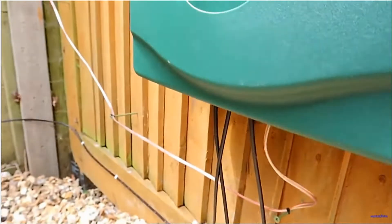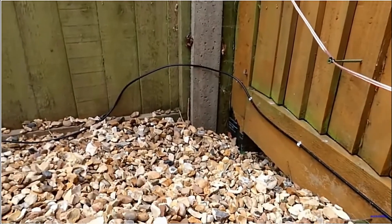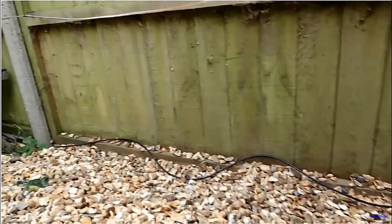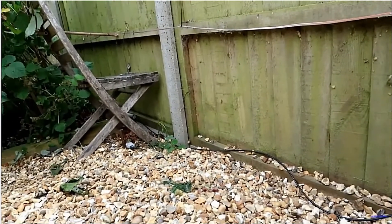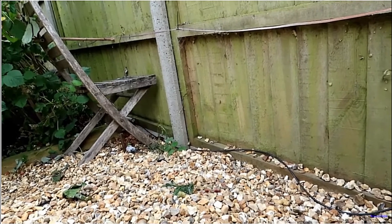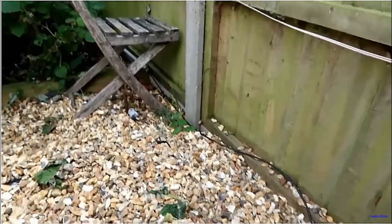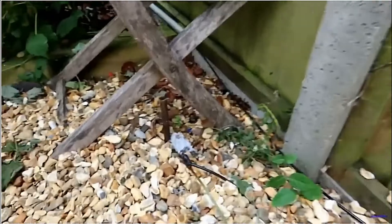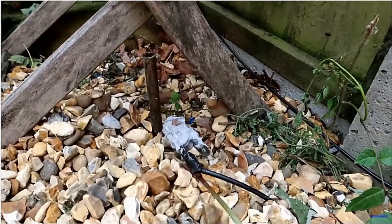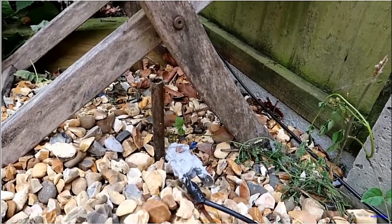The earth connection comes up there, goes around — it's under the stone. The earth connection: the other coax is the main feed, and the earth is just there by that chair, you can see by the concrete pole. It's another clip which has been sealed onto the copper earth rod — two rods there, they're connected as well.